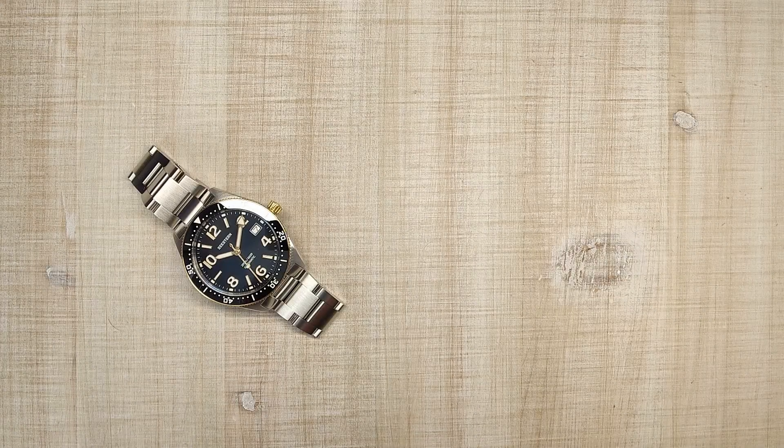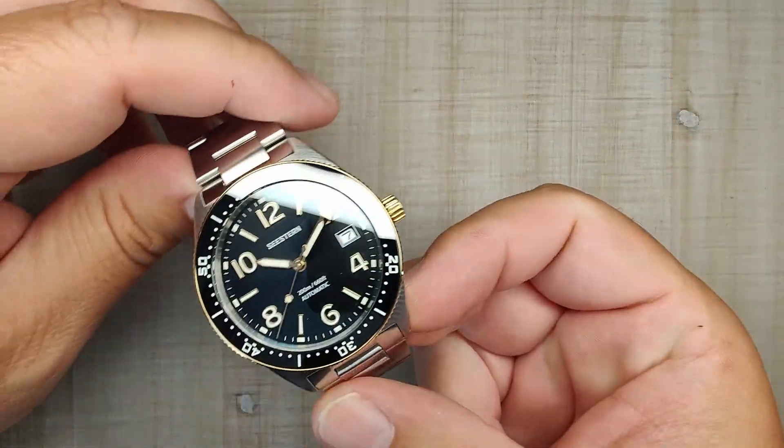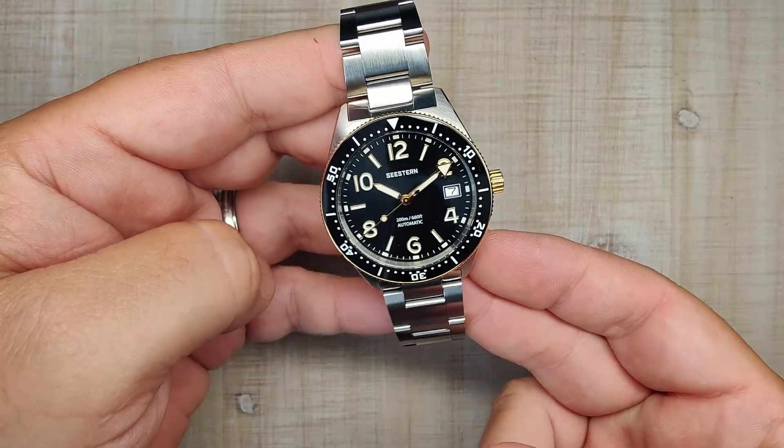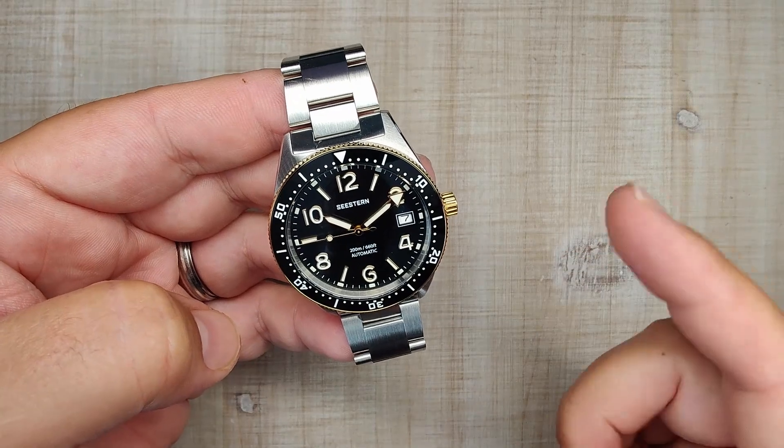Hi guys, and welcome to Escape Wheel Watch Reviews. My name is Steve, and today we're going to be reviewing the Seastern S434. I received this watch for free. I don't have to send the watch back, but you guys know the deal by now — that's not going to sway my review one way or another. You will always get my honest review on this channel.